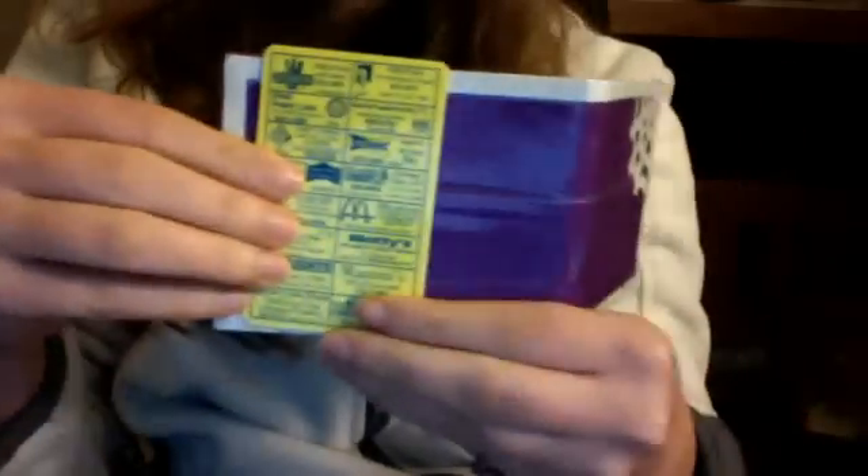This closes. This actually kind of shows how tall they were — just almost about as tall as a card. Pretty cool. So that's the wallet.